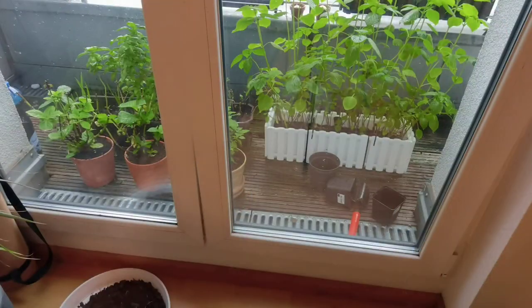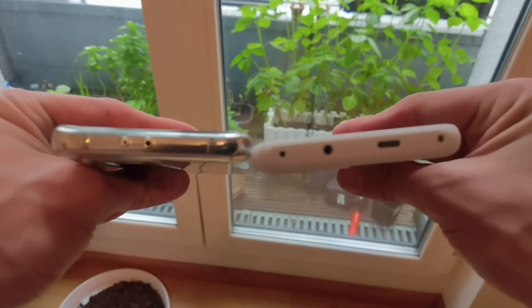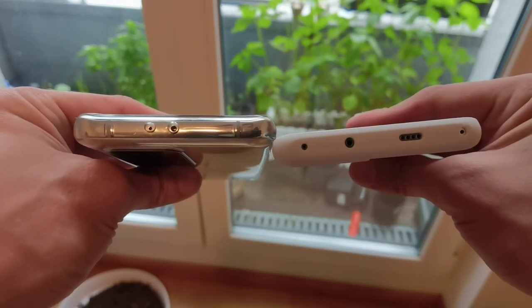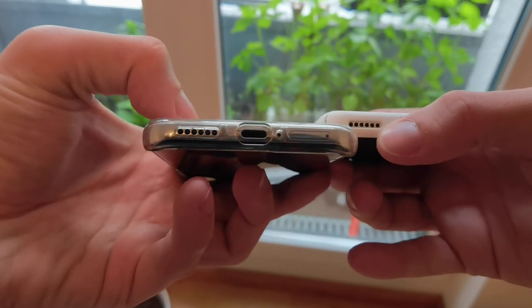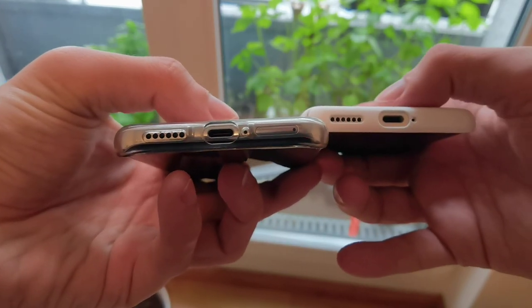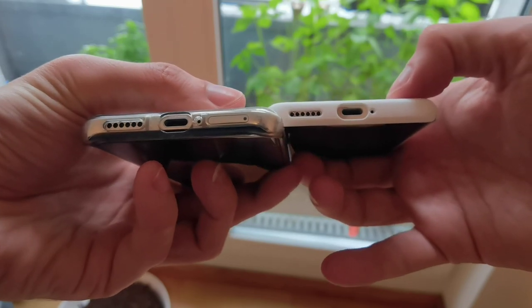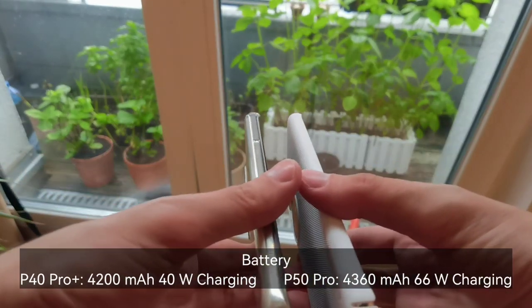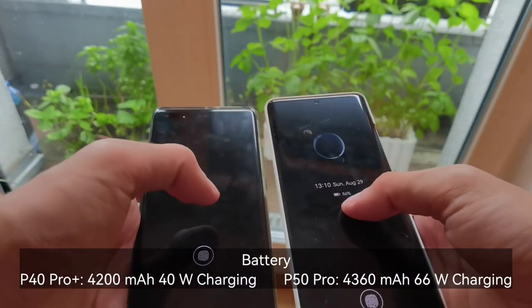At the top, the P50 Pro has a speaker, infrared sensor, and two microphones, while the P40 Pro Plus has only an infrared sensor and one microphone. At the bottom, the P50 Pro has a second speaker, while the P40 Pro Plus has only a mono speaker. Both feature USB Type-C 3.1/3.2, a microphone, and a SIM slot with dual SIM support and hybrid nano memory card expansion. The sides are essentially the same.